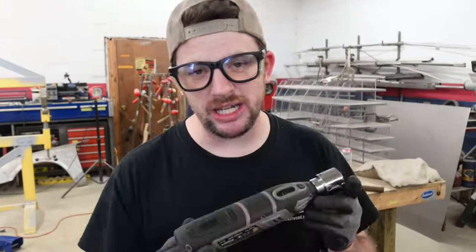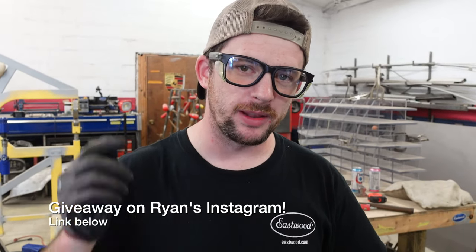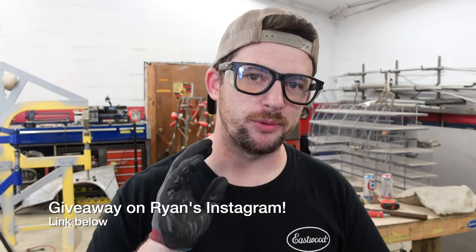Something that's kind of exciting — we're giving away one of these cordless tungsten grinders over on Instagram. The link is down below in our description. This is only available to Instagram subscribers — you can find out more about that through the link.